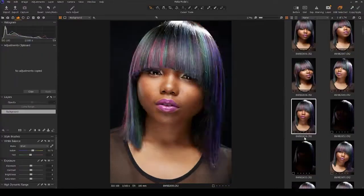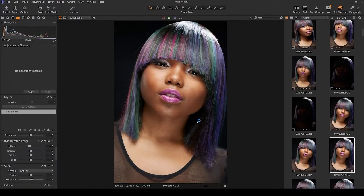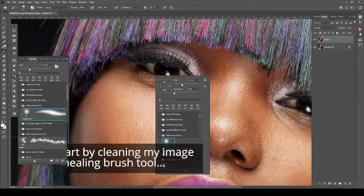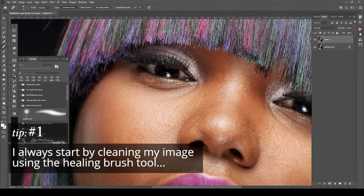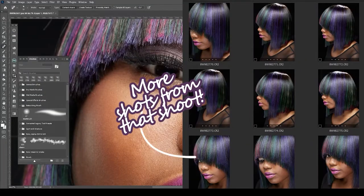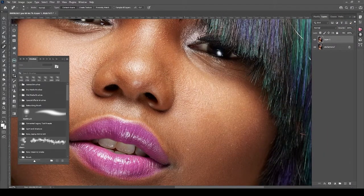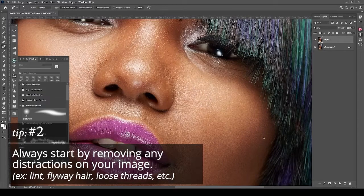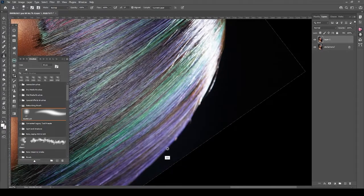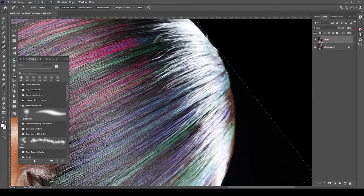Let's have fun retouching this model right here. I shot her in Norfolk, Virginia for Influence Hair Care — pretty girl. This was actually a wig, I think. The shoot was for the client's color line that he was releasing — color hair products, very vibrant, colorful. My job was to come in, shoot the model, shoot the products, do the retouching. I have so many images I'm still sitting on that I could practice on.